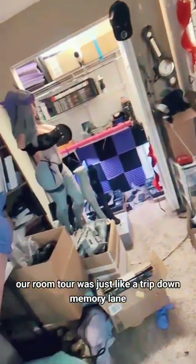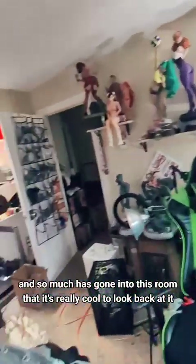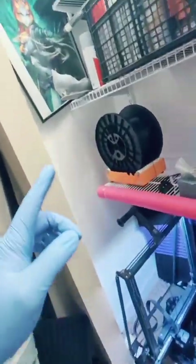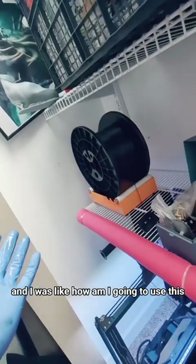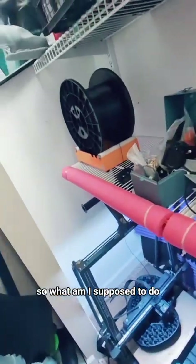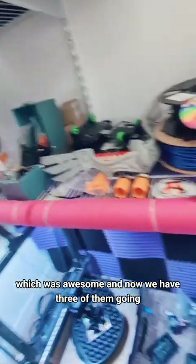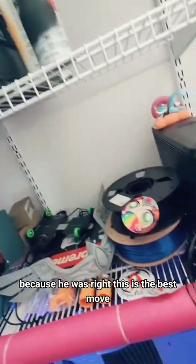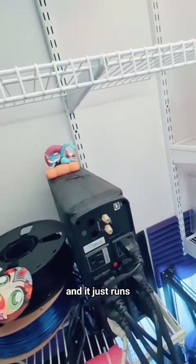Somebody did point out in the comments today on YouTube that our room tour was just like a trip down memory lane where we've done so much, and so much has gone into this room, that it's really cool to look back at it. Like, these spools — remember, somebody bought us one of these spools. I was like, how am I going to use this? I can't get it on this thing. He felt so bad he bought us a whole spool holder, which was awesome. And now we have three of them going, because he was right — this is the best move. Rather than swapping every goddamn spool, now we just do five kilogram spools and it just runs.